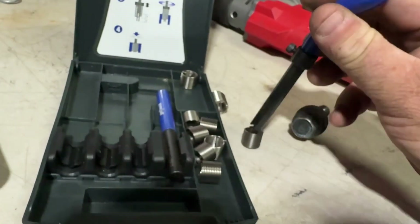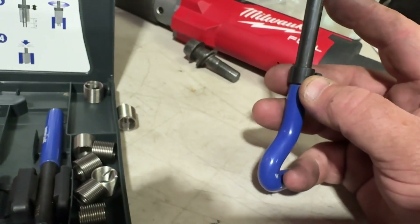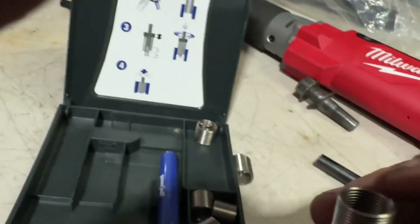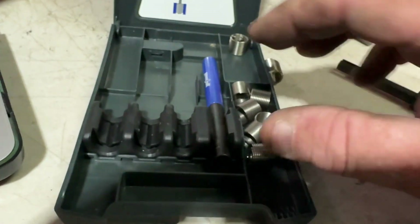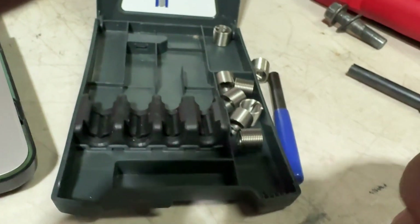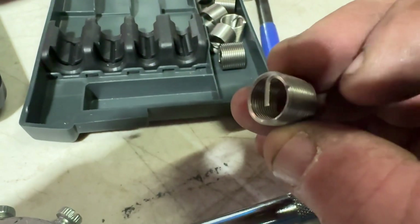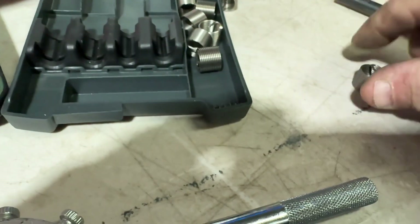What I'm going to do now is get a helicoil and wind it in with this kit. I'll adjust this sleeve here to sit on the end of this, and wind it in until the end of it is just past flush of the hole. Then there's this tool here — we'll put this tool in and give it a tap on the end of it. See this drive tab here? You can see a little nick in it there. When we tap that through the hole, it'll break that tab off.